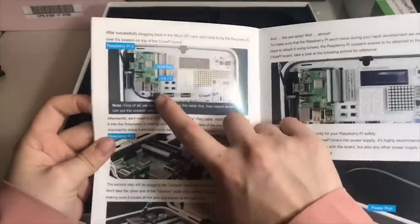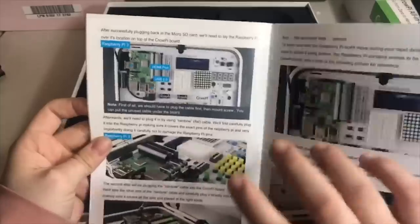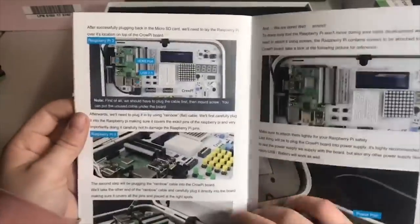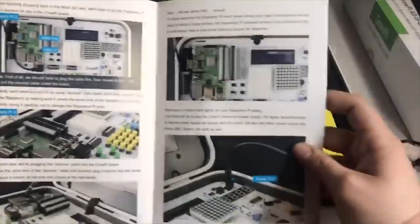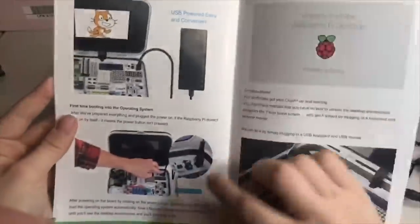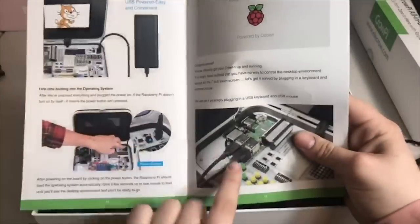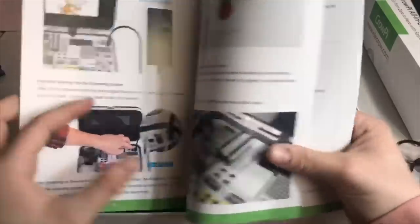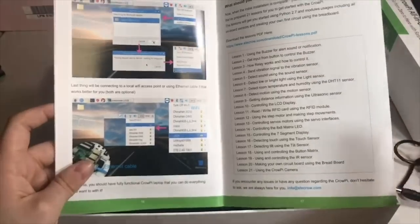The next page shows you how to basically turn everything on. As you can see, this is where your USB ports are, and there's an HDMI port right here — so if you want to hook this up to a bigger monitor, that would be really cool, because this is kind of like its own computer. This is where your power cord goes, and the power button is right there. The final pages show you how to start your Wi-Fi, and I'll go over that with you guys. But let's turn on and open this cool little computer.